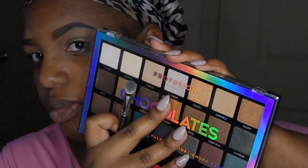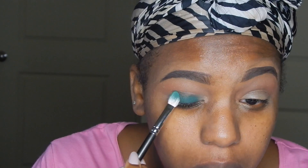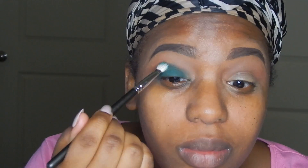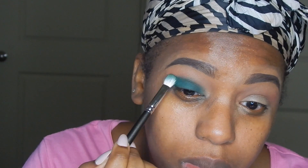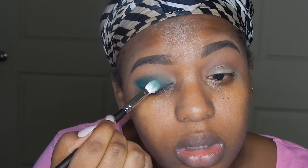Now I'm going to take the Chocolates palette from Profusion to kind of bang out this look. I'm going to use this green shade — I love this palette and all their eyeshadows are really really smooth. I'm going to take that onto the lid and pack it into the crease. There is a ton of blending in this look. I'm using a MAC eyeshadow brush, packing it into the crease and blending it out, then going back with that rusty orange color to help blend the edges. So blend, blend, blend!